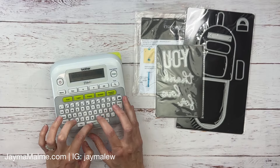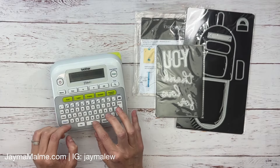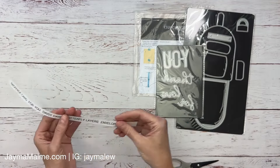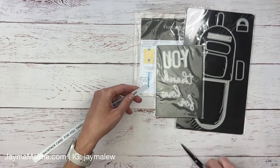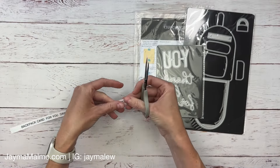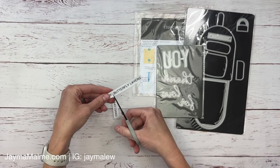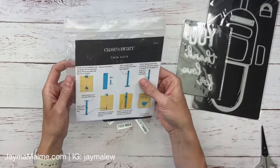I'm going to start by making a label for each one with my P-Touch. I really do love this P-Touch and I will link it down below. What I like most about it is that it's easy to use, and the tape has a split on the back so when I take off the release tape, it's really easy.